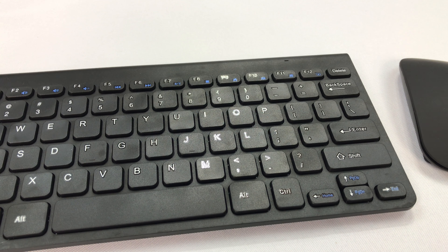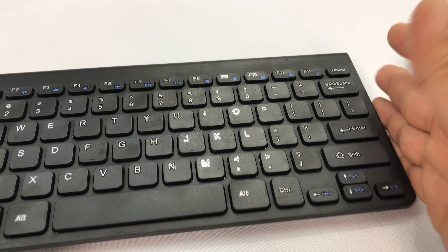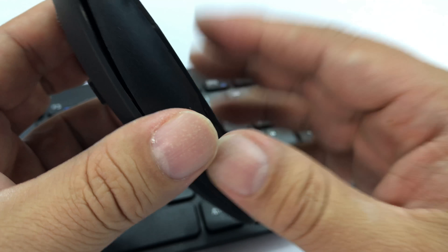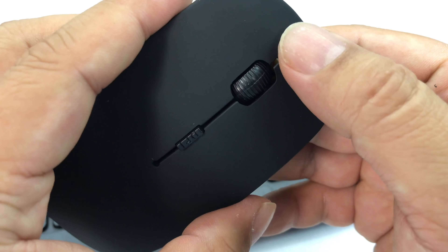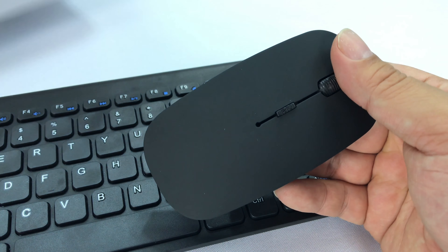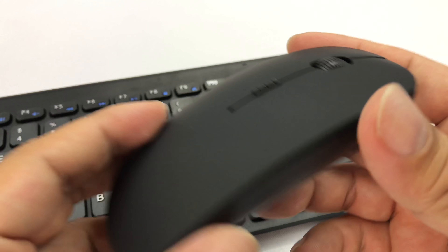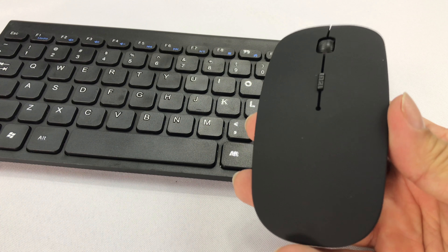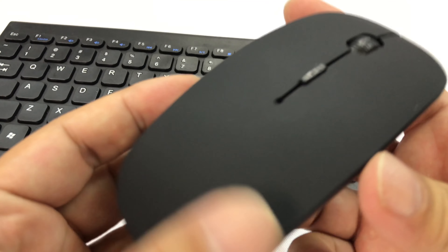I also like the fact that it didn't have the side keypad, because I don't really use that very often and I'd rather free up the desk space. As I was looking for a keyboard to try out, besides the fact that this included the mouse — which most of them did not — what I really liked is that it was cheap. This was the cheapest one I could find. There were slightly cheaper options without the mouse, but I thought, why do that?